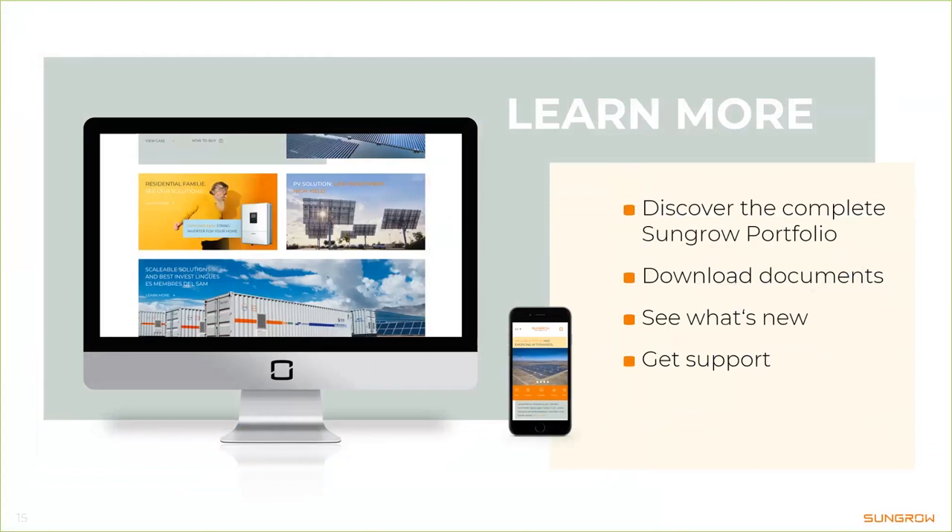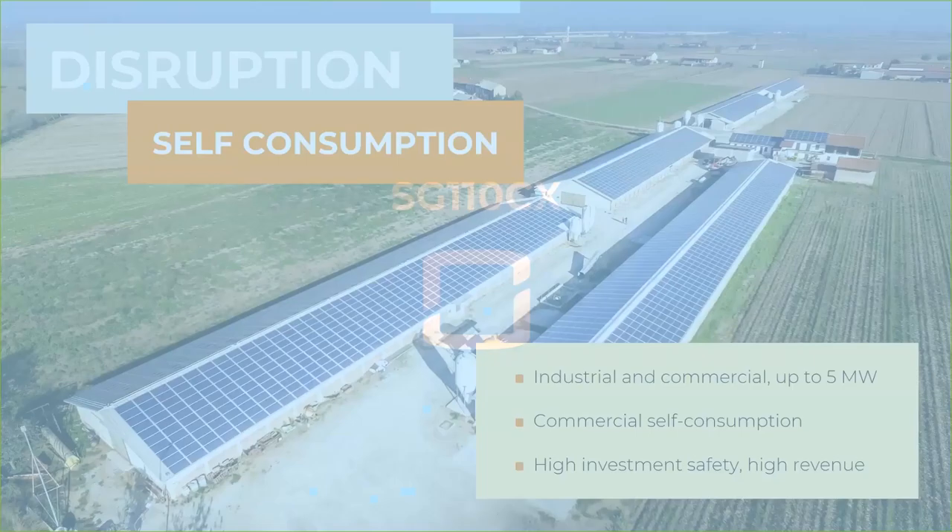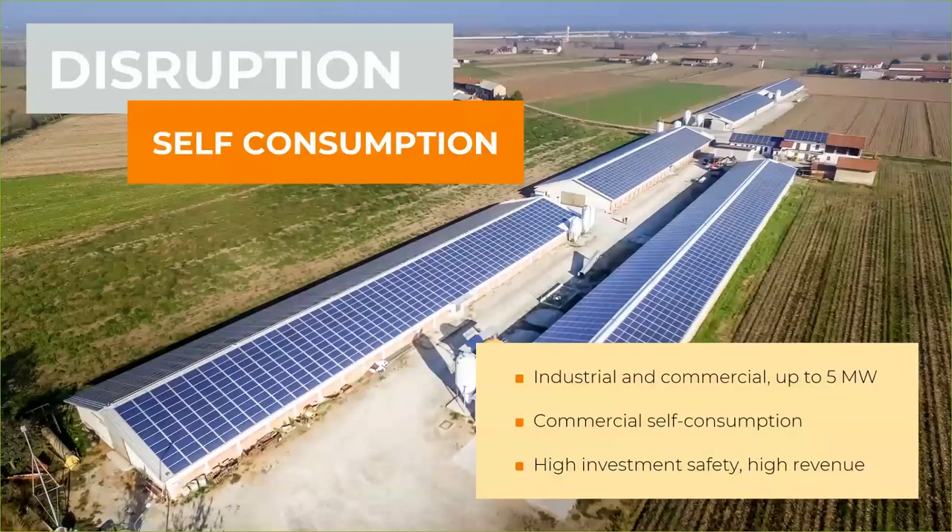Now let's start with the SG110CX. In Europe we have many large rooftop projects where high-power inverters are required, and with the 110CX we have the perfect product for those. You can see here one example project built with Sungrow inverters — a large farming business. But considering what's possible with the 110CX, this is only a small project.